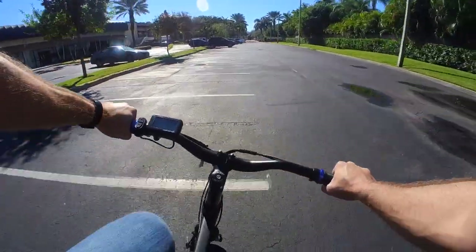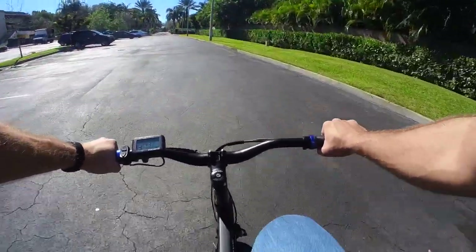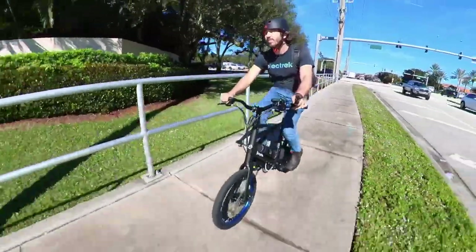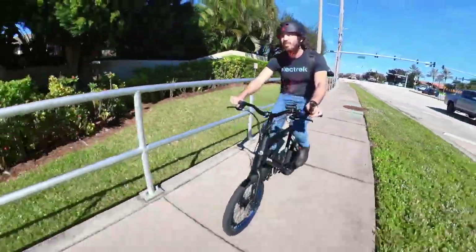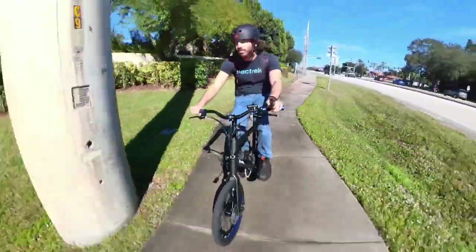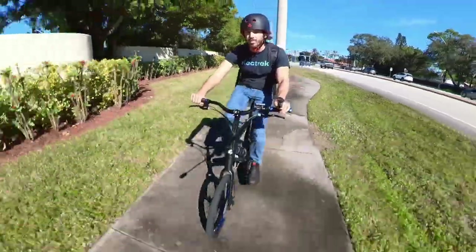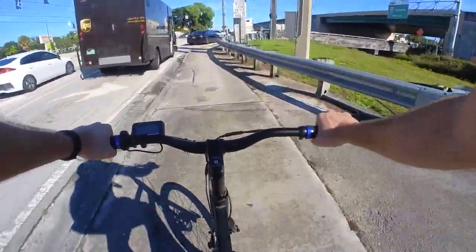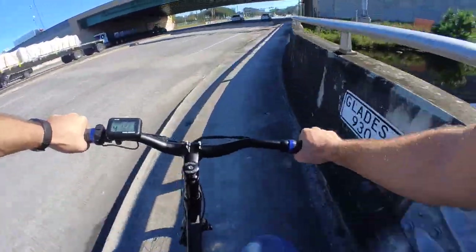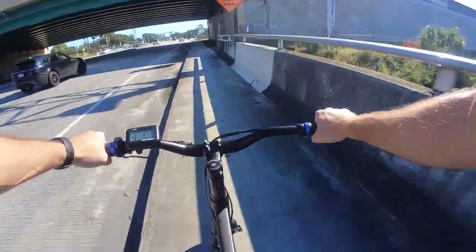The 46-tooth chainring and 16-tooth freewheel pair nicely with those 20-inch tires, so it feels comfortable to pedal all the way up to its max speed. I would have loved some more speed, but that would be a big ask to get a good pedal cadence at something like Class 3 speeds, so I'm pretty happy with where this landed. Keep in mind that it's a city e-bike, particularly designed for dense urban areas, so it's not really a sprinting bike anyways.